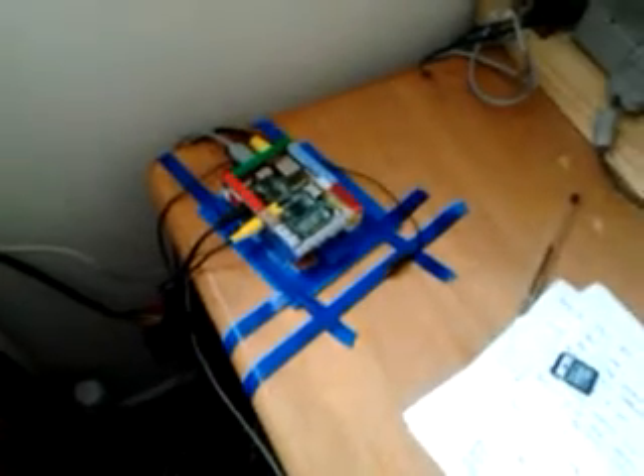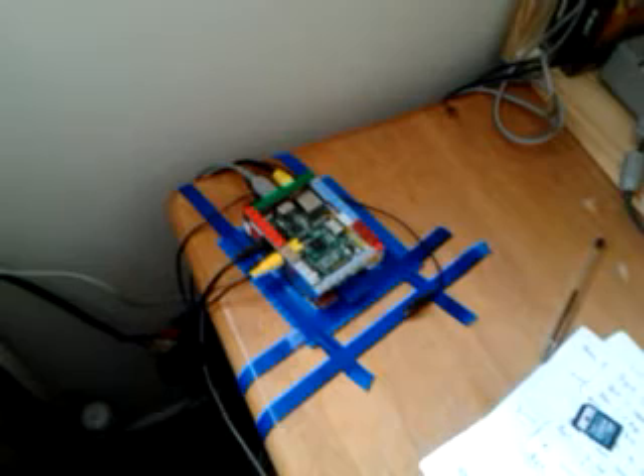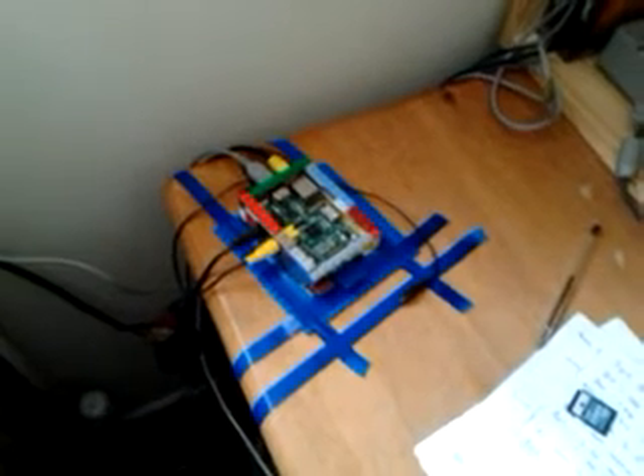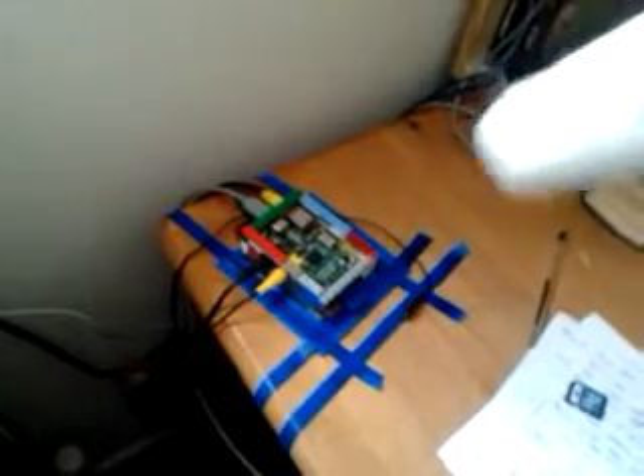We're just going to try — it's got a 4 gig card in — I'm just going to turn it on and wave the hairdryer over it for about 10 seconds or so and we'll see how we go.